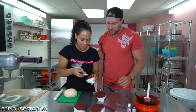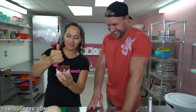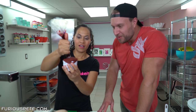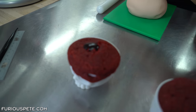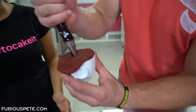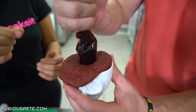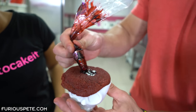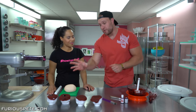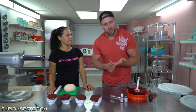Pour some jam into the bag. All you have to do is press the tip down into the cupcake and squeeze all that jam in from the bag. Look at the brain — that's so cool! These cupcakes, when they're in these awesome skull holders, are great for eating with a spoon and really enjoying.